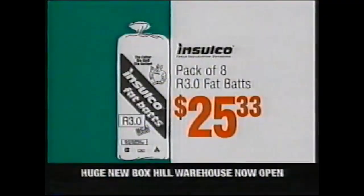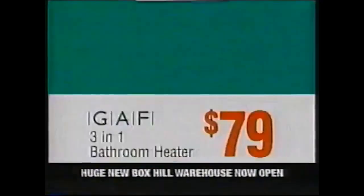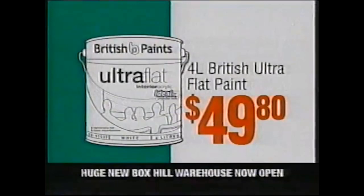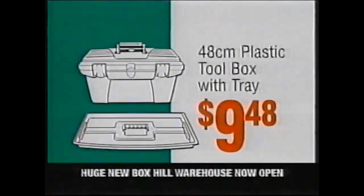Inselco pack of eight R3 fat bats, just $25.33. Gaff three-in-one bathroom heater, $79. Four litre British ultra-flat paint, $49.80. Plastic toolbox with tray, only $9.48.